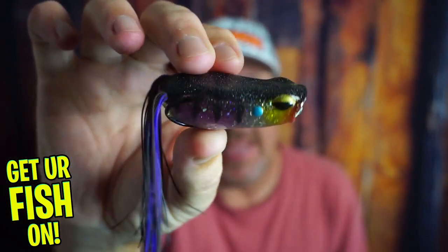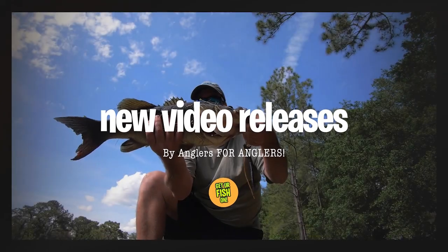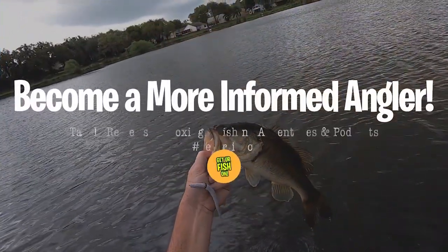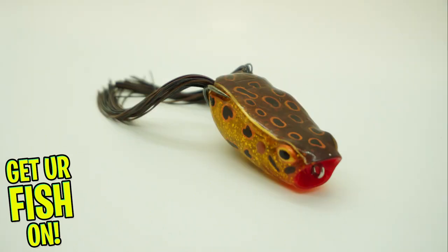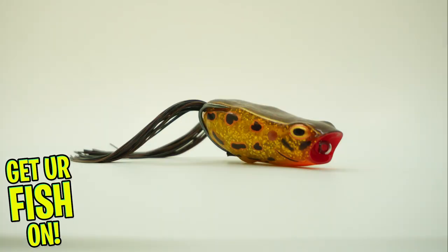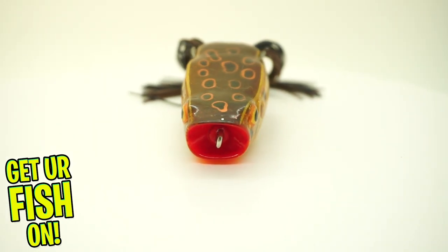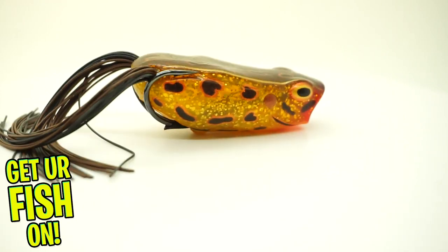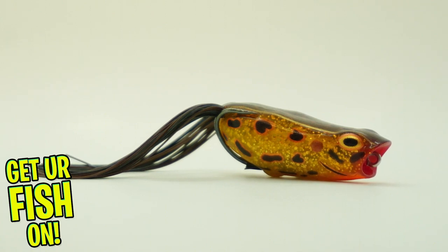I'd love to say hi back, but right now you and I are going to take a closer look at the Savage Gear DC Popping Frog. This Popping Frog from Savage Gear is a loud, popping, easy to walk frog.